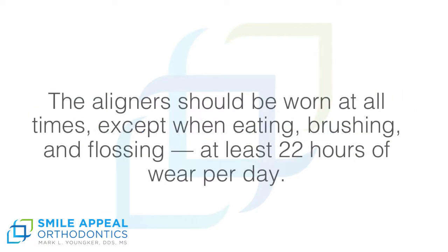Invisalign Instructions. The aligners should be worn at all times except when eating, brushing, and flossing. At least 22 hours of wear per day.